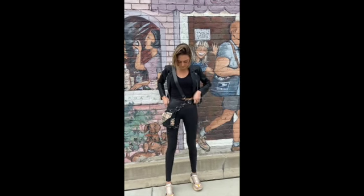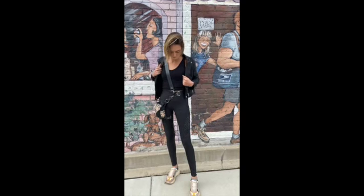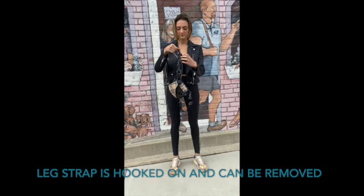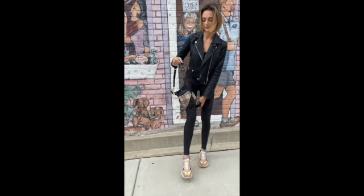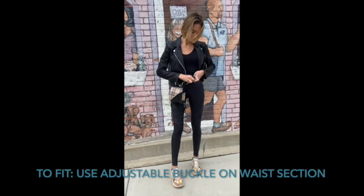You're pulling your transformer out of the bag and you're like, this is freaking awesome, but now how do I put it on? Your transformer is going to come attached to the waist and the leg. Step into the leg and then attach the waist around your hips and adjust it accordingly.